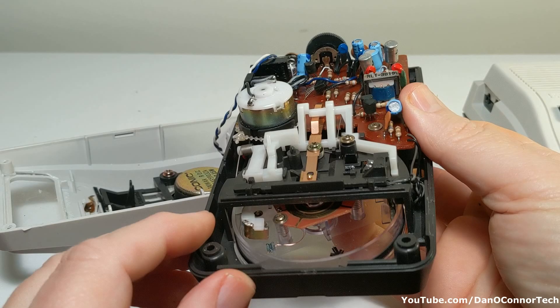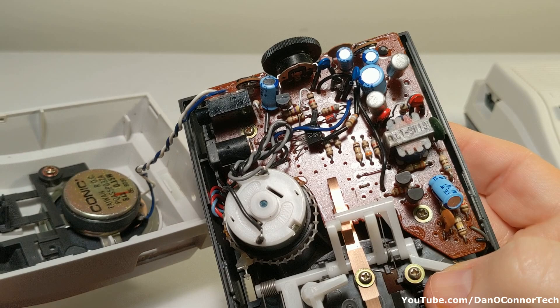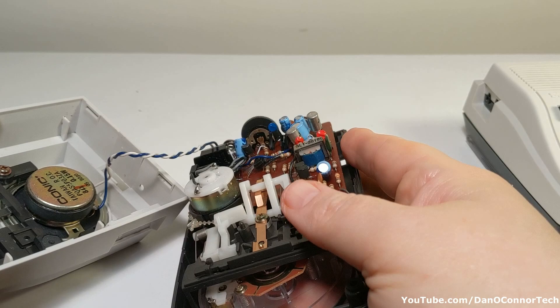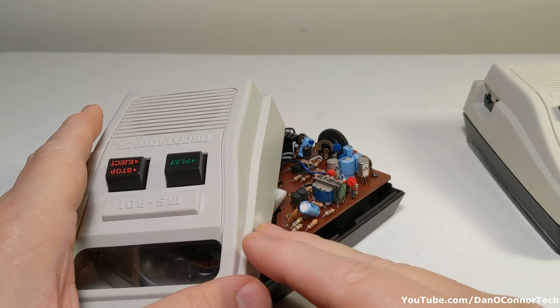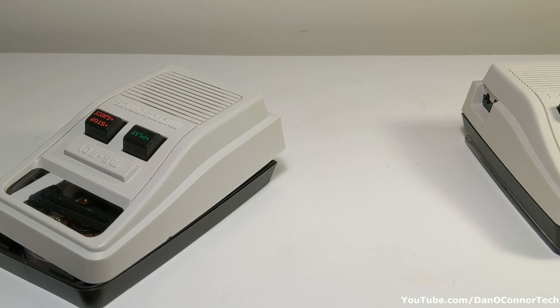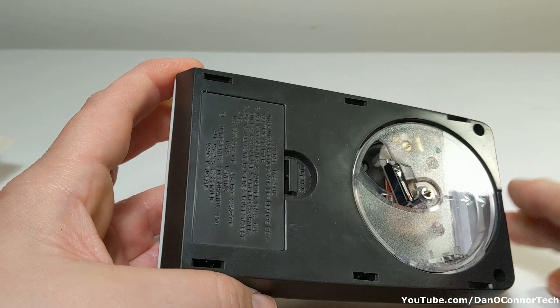Inside we have a speaker, capacitors, and diodes. The difference between the 301 and the 300 that works: the 300 has a pause button, which the 301 does not. I've seen on the internet there are several different models too, other than the 300 and 301. Both the 300 and 301 series require an adapter card to play these plates.